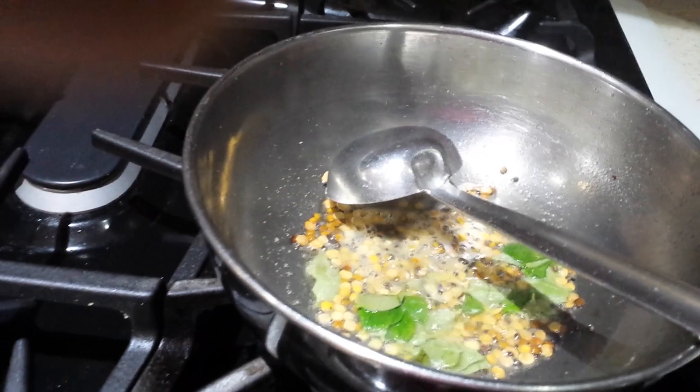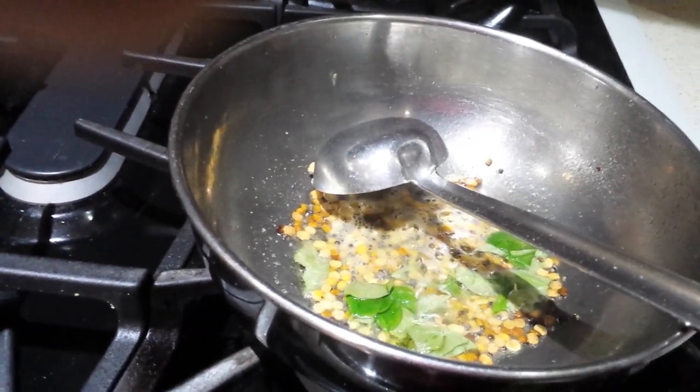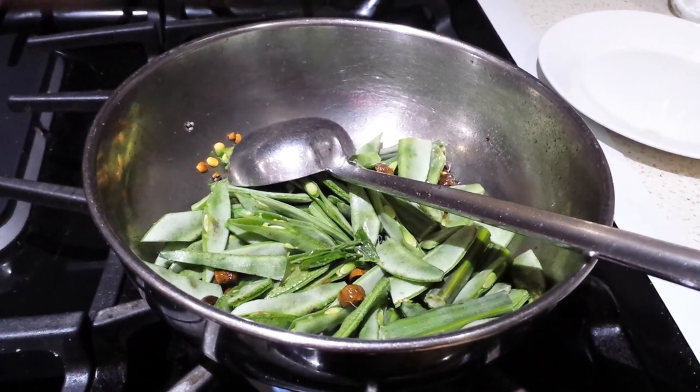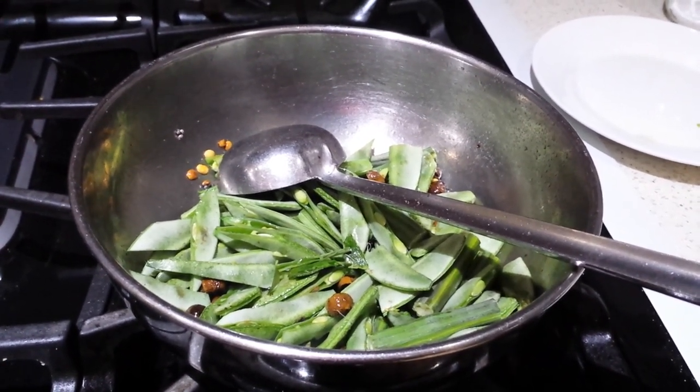Now add the rest of the vegetables. I've added the vegetables and I'm going to sauté for a few minutes, and then I'll be adding the tamarind pulp.